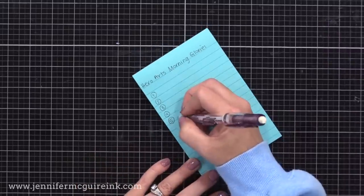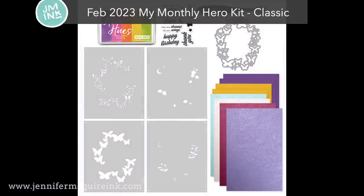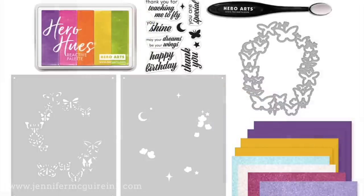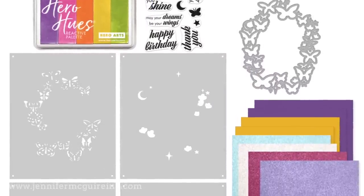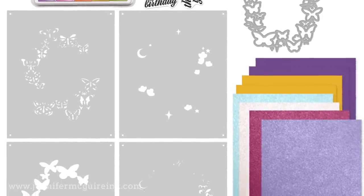The best way to demonstrate this process is with an example. Here we have a new kit from Hero Arts — the February 2023 My Monthly Hero Kit, classic version, which they've had for many years. You can buy the kit or subscribe and save even more. The value is amazing, usually about twice the cost, and it often includes tools you can use over and over again. This kit has an ink pad with stripes of different colors, a stamp set, a large die, four layering stencils, and some fun papers.